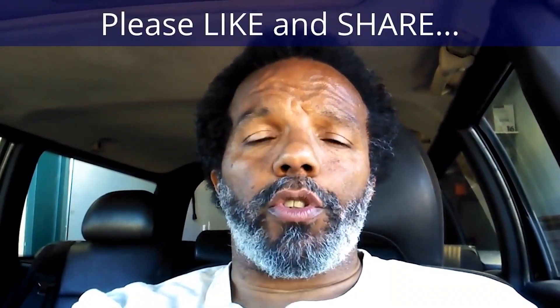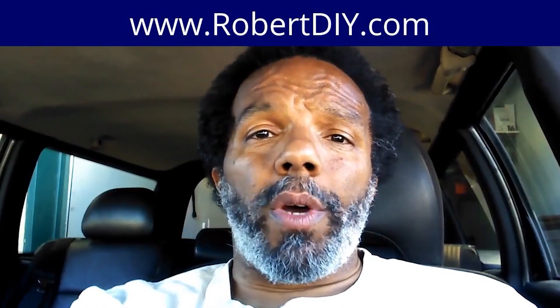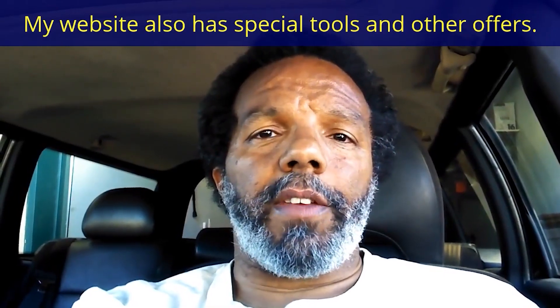If you feel that this information was useful, please like it and share it with your social media friends. You can subscribe to my channel so that you will get notifications of future videos that I post. You can follow me on Twitter, and if you need to contact me directly, please visit my website. And if you have any questions, leave them below and someone or myself will reply to them. Thank you very much for watching.